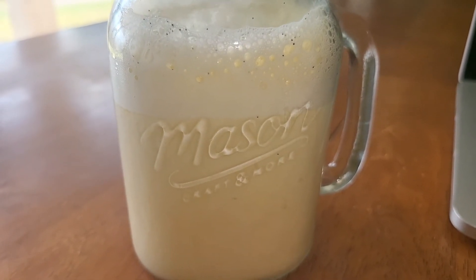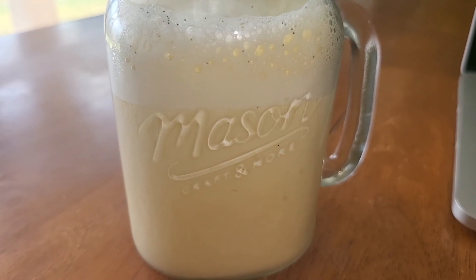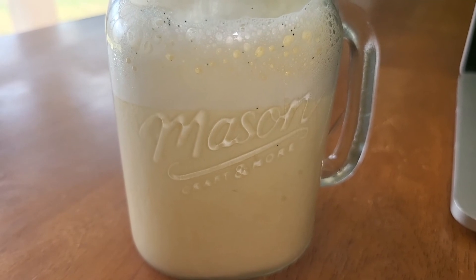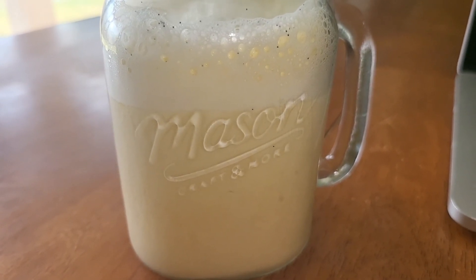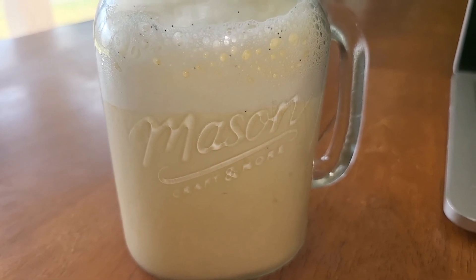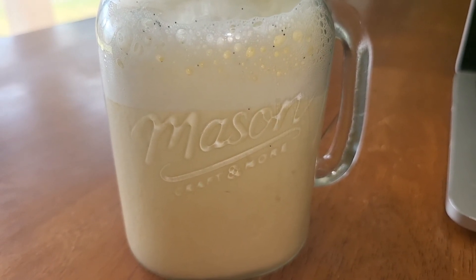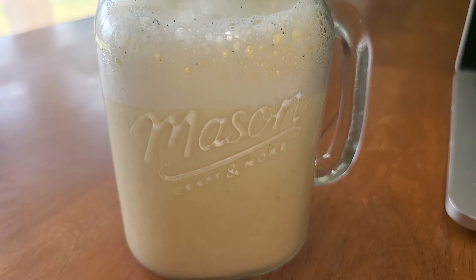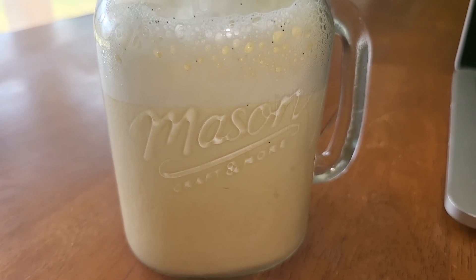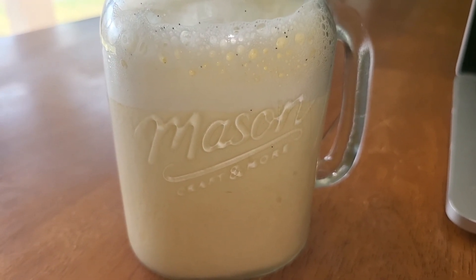I put one tablespoon of the caramel Torani syrup and it tastes pretty good — just like a steamed milk. If you ever went to Starbucks to get a steamed milk with a syrup in it, that's basically how it tastes, but it doesn't have any milk or cream in it. So it's pretty simple: hot water — however many ounces you want, I used eight — two tablespoons of butter, a dash of vanilla extract, and one tablespoon of zero sugar Torani syrup. Throw it in the blender, pour it in your cup. It's as simple as that. Give it a try and see how you like it.